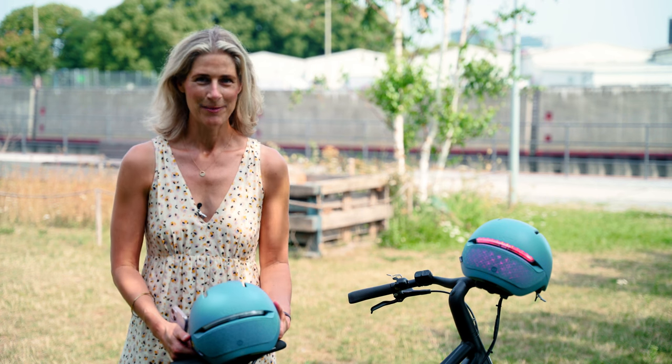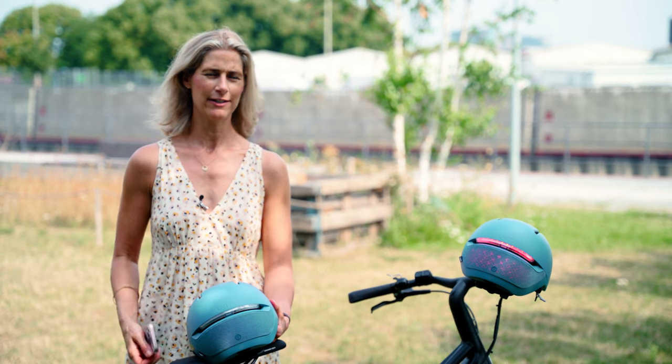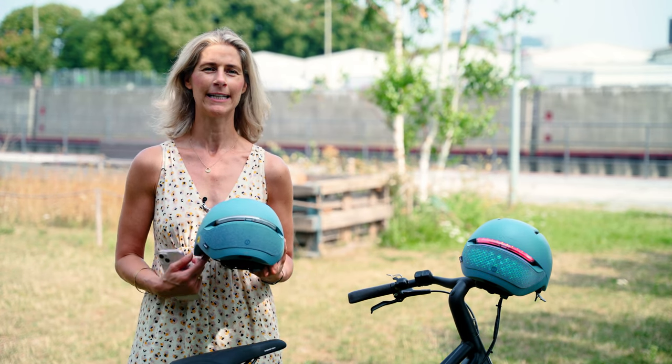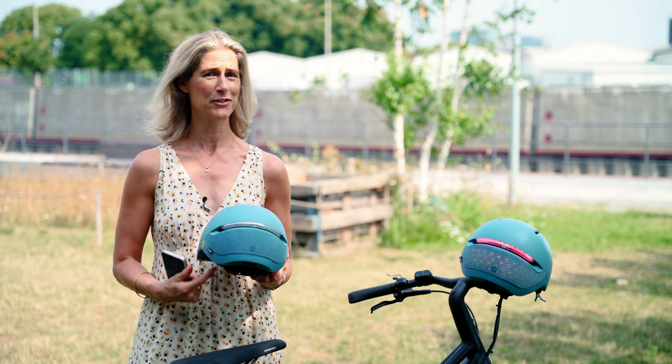Hello cyclists! Welcome! Today I brought you something very colourful, highly innovative and super smart. It's the Ferro Helm from Unit 1 Gear. And I brought my mobile because there's a lot to discover.